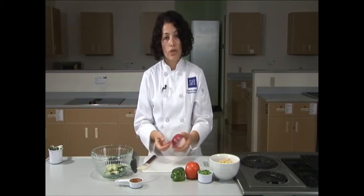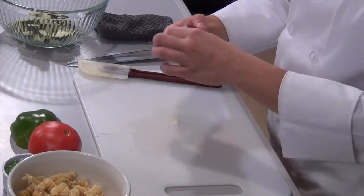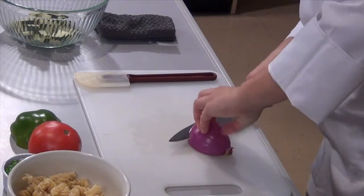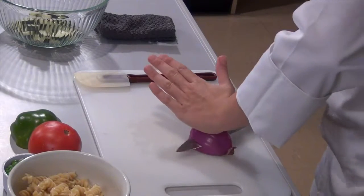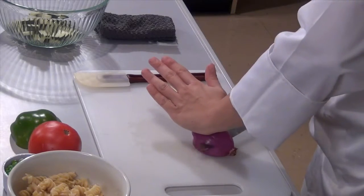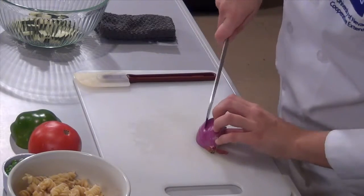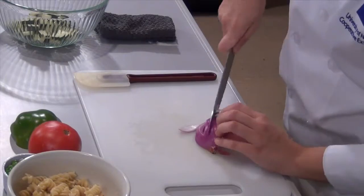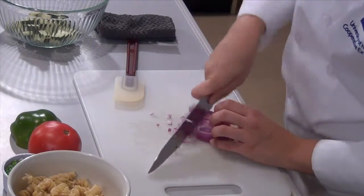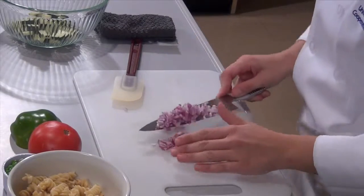Next we're going to use our red onion. I have a quarter of an onion left over, so we're just going to remove the skin. Using your knife sideways, make slices through the onion from where the original tip would be to the root — be sure not to slice through the root. Now from top to bottom make slices through the onion, then turn the onion 90 degrees and again make slices. We can now add this to the prep bowl.